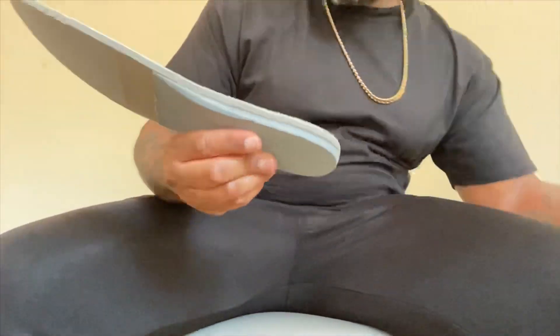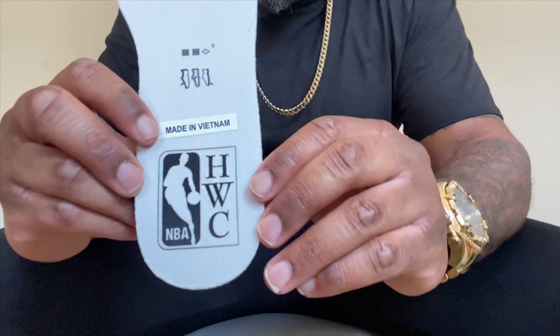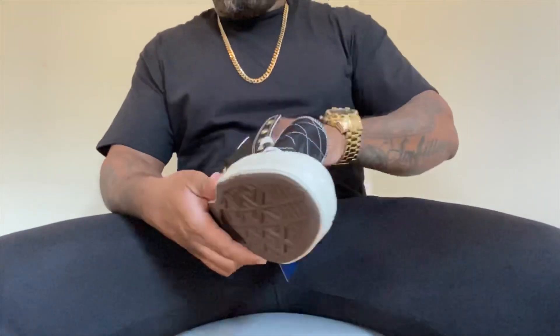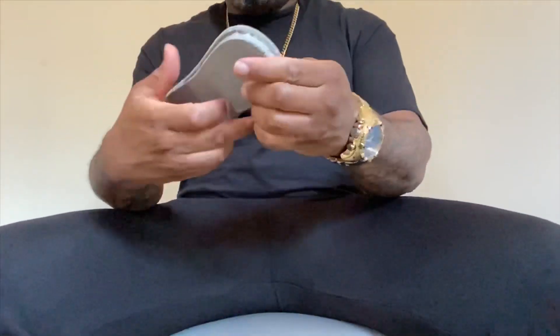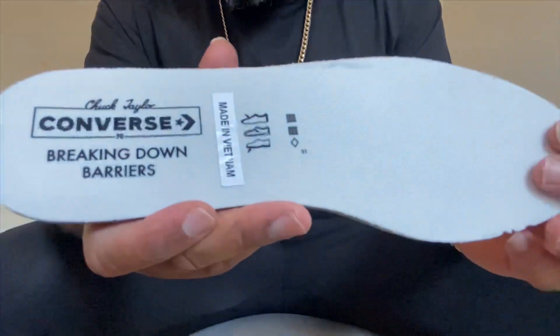The insoles are really nicely padded — a little different from other Chuck Taylors, noticeably more cushioned. It has the Hardwood Classics logo on there as well. The other insole reads 'Converse 70 Breaking Down the Barriers.'